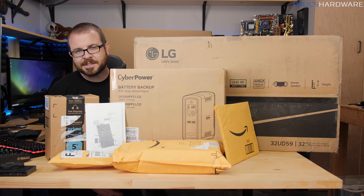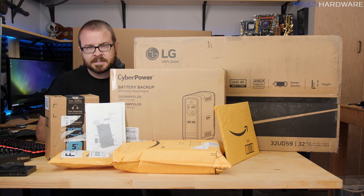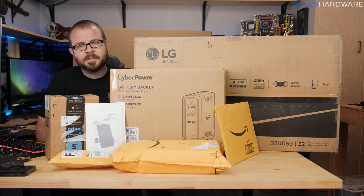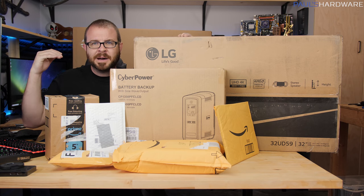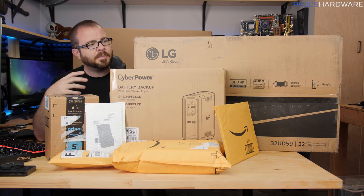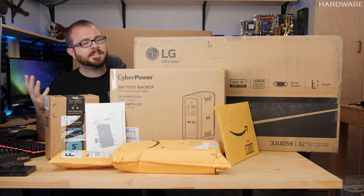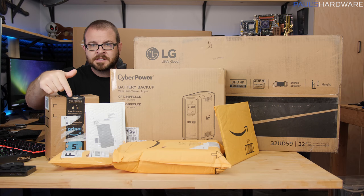Hello everyone and welcome to Falls Hardware. Today's video is an epic unboxing — my haul from Black Friday and Cyber Monday this year. I ordered lots of stuff. This is all stuff that I ordered directly and paid for, just in case you're wondering, and I'll put links to it in the description.